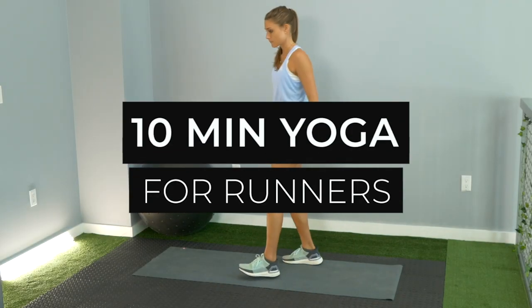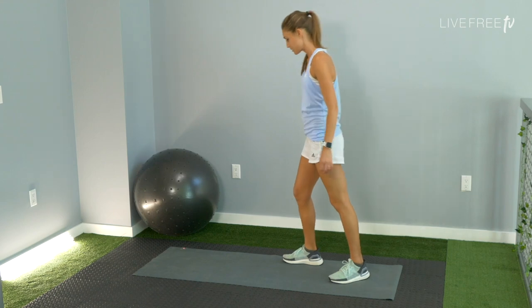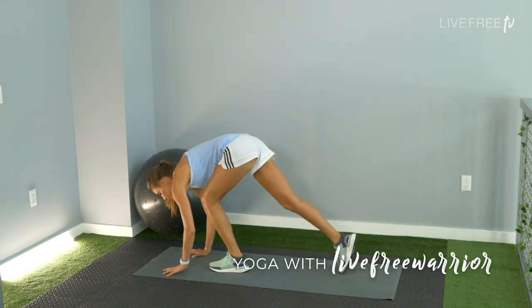Welcome back to Live Free TV. This is Sarah at Live Free Warrior. It's a 10-minute yoga sequence to do ideally after your run.